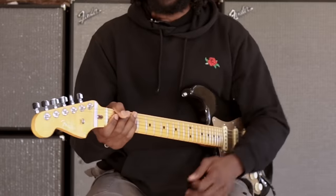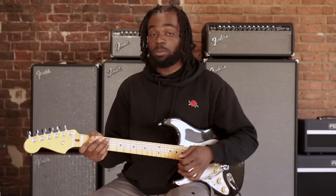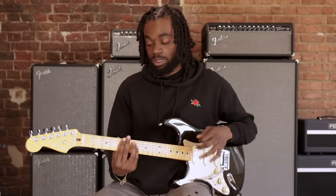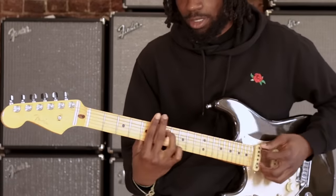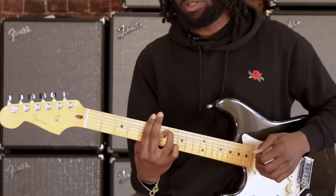So we're going to be in the key of C. So C major, the pentatonic scale will be A minor. So this is C and this will be the pentatonic scale.